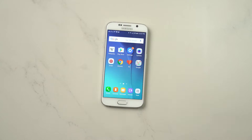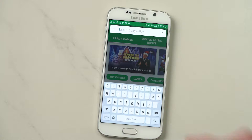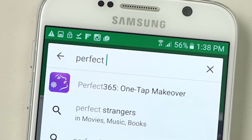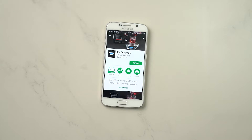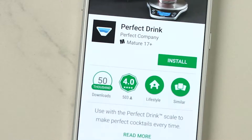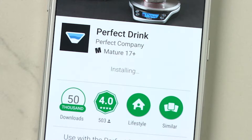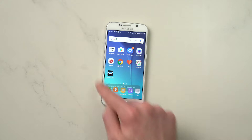The next thing you want to do is download the app. Go to the Google Play Store, go to the search bar, type in Perfect Drink and then you'll find the app, click install, allow access to everything, hit accept and the app will download, install, and then the icon will appear on your home screen.